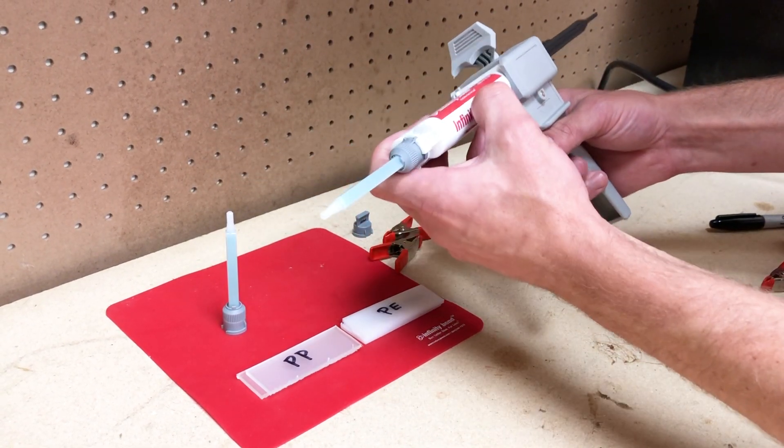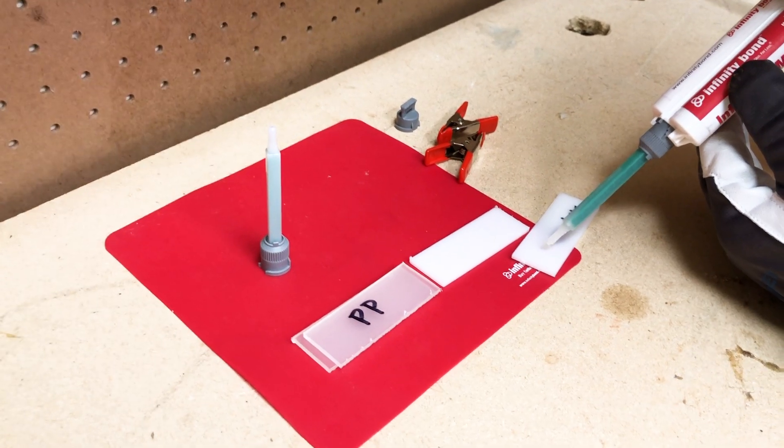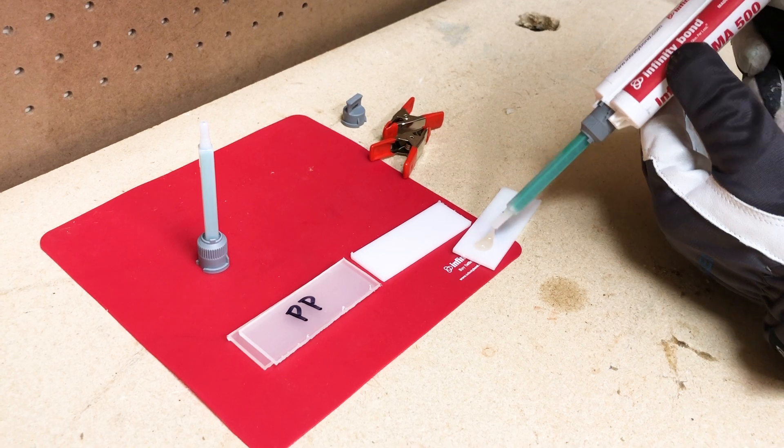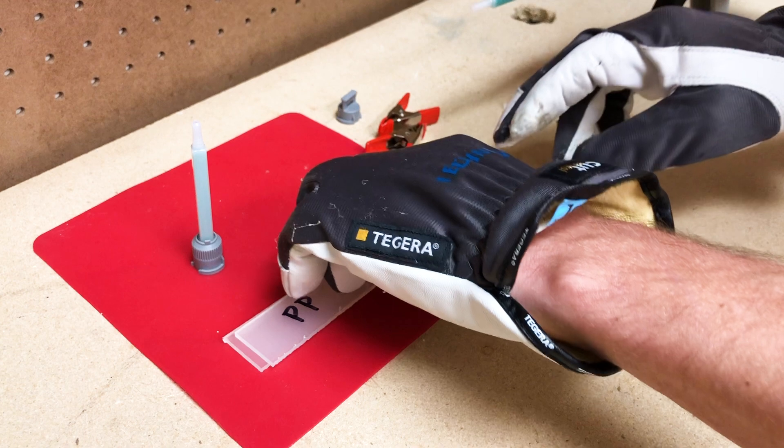Like most methacrylate MMA adhesives, little to no surface prep is required before application. MMA 500 has a 4–5 minute open time and will create a permanent bond with chemical adhesion over the course of 24 hours.